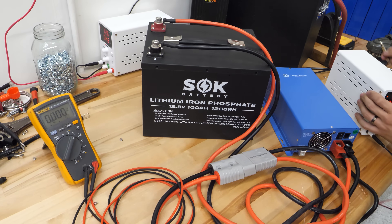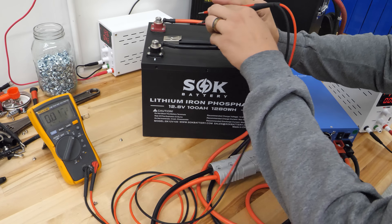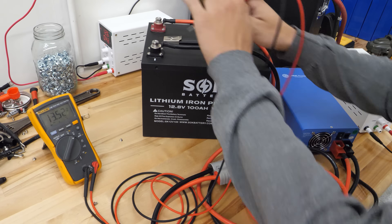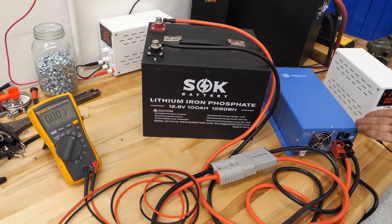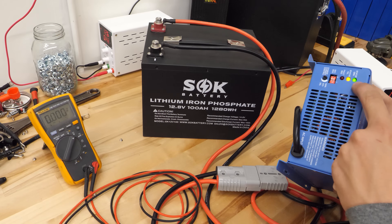If I measure with my meter now, I have 13.5 volts, so the battery is reactivated. If I turn off the charger and turn it back on, it turns on no problem, just like before. I can even show you the status light — it's working now.